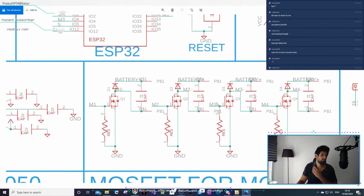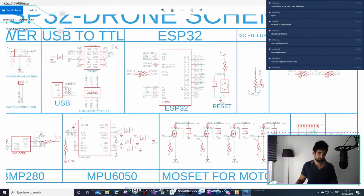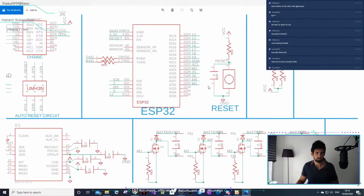A MOSFET is basically just a switch. Depending on how you toggle it, the switch goes on and off - that is basically what it is. So you feed in a signal, and the switch turns on and off. You can see the ESP32 outputs M1, and that's a PWM signal. The switch turns on and off, making the motors turn on and off. So it controls the speed by PWM.